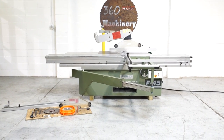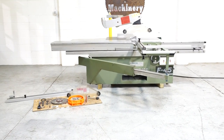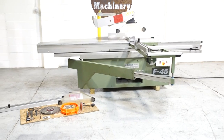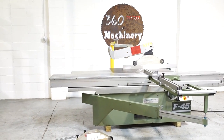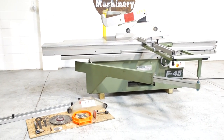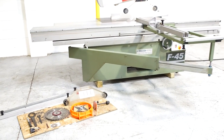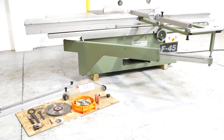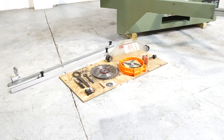Welcome to 360 Degree Machinery. We're going to do a walkthrough of an Altendorf F45 sliding table saw. If you have questions about pricing or availability, please go to 360degreemachinery.com. All of our machines are located right here in Naperville, Illinois, and we do not broker tools to ensure quality. We are also processing anywhere from 40 to 50 additional machines, and we do not list machines until they have been fully cleaned and checked, so check back often.